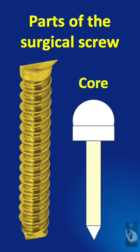The shaft extends as the core, which is the solid central part of the screw around which the threads are formed.